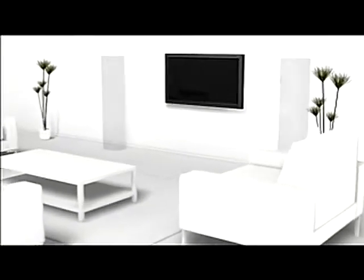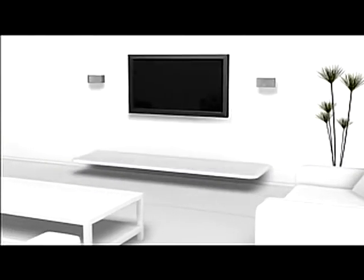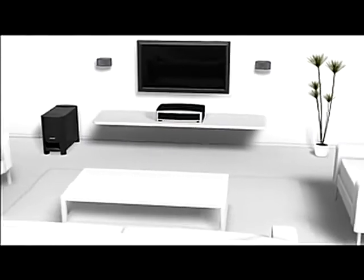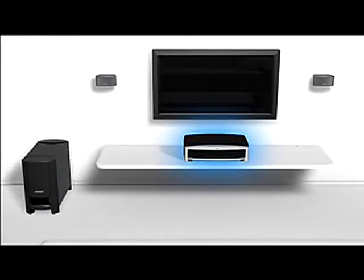In the past, getting real home theater sound meant finding space for multiple speakers and complex equipment. Bose 321 systems change all of that. They're designed for quick and easy setup, because they have only four separate components: one media center, two speakers, and an Acoustamask module.